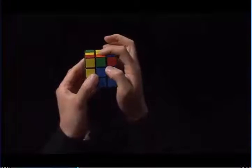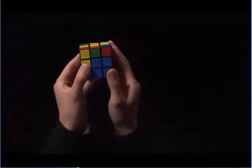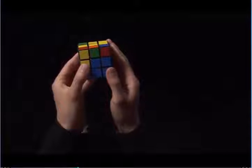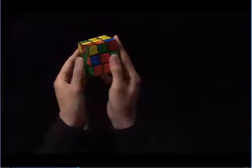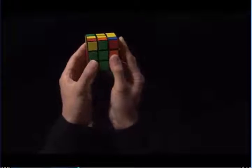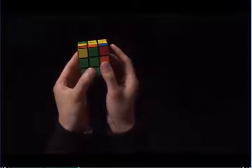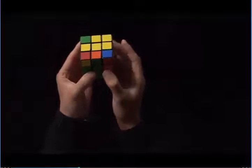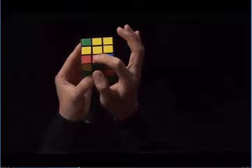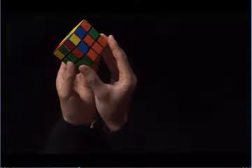This one here has orange and green, but the green is on top of the blue center, so I'm going to rotate the top until the green is matching to a green center. Now we have the green matching to the green center. We have to decide if this edge wants to go to the left or to the right. I look on top and I see I have an orange sticker. On my left, I have a red center, and on my right, I have an orange center.